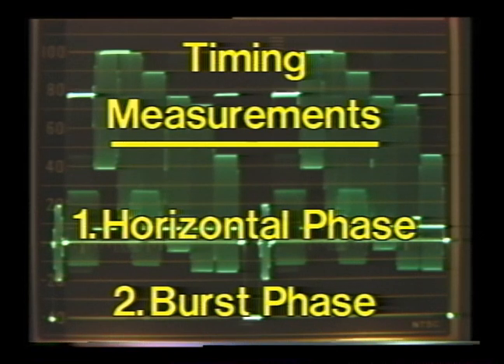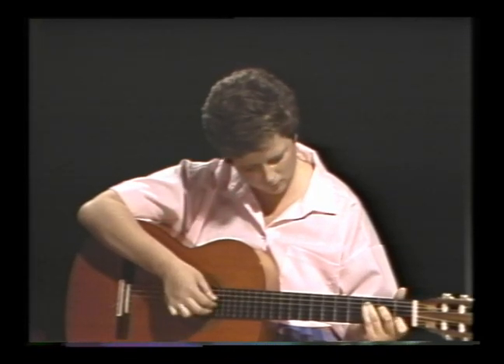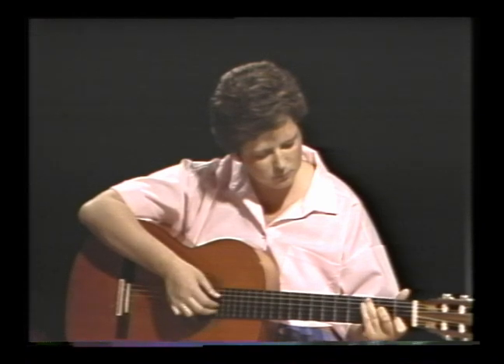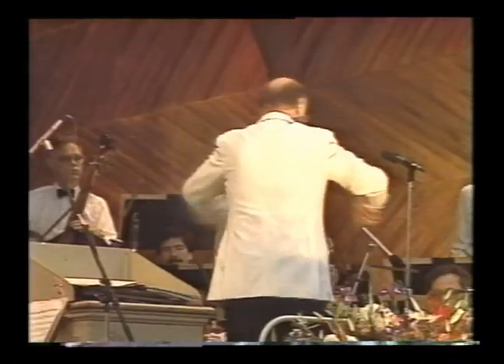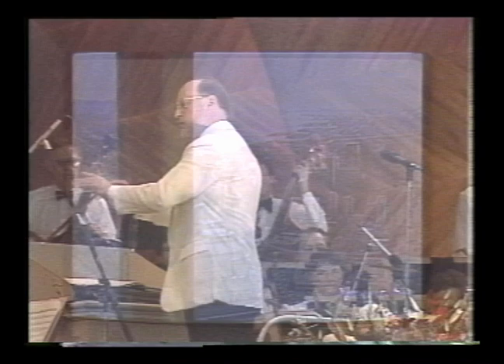Now that we're set up, the next thing we should check is synchronization, or timing. There are two timing measurements we should make: horizontal phase and burst phase. To better understand timing, compare it with a musician. A soloist can play at any tempo — no coordination with anyone is needed — but if other instruments are added, a conductor is necessary. The same is true in television.